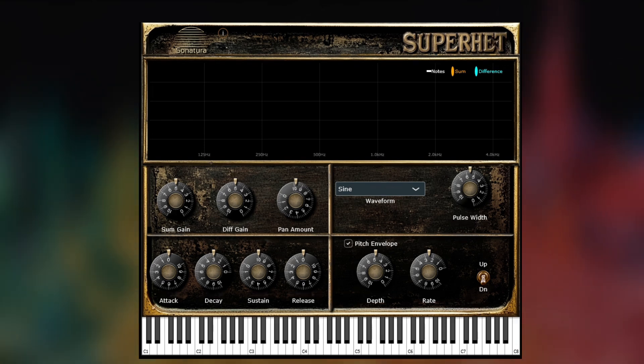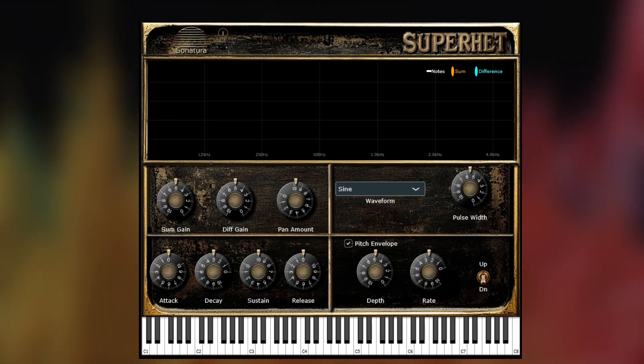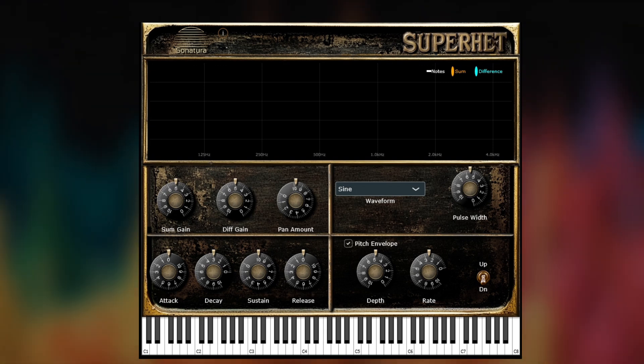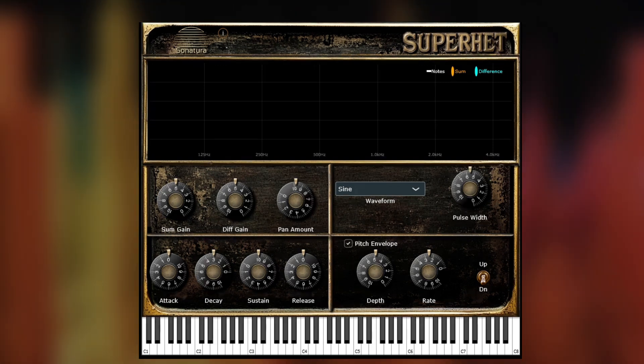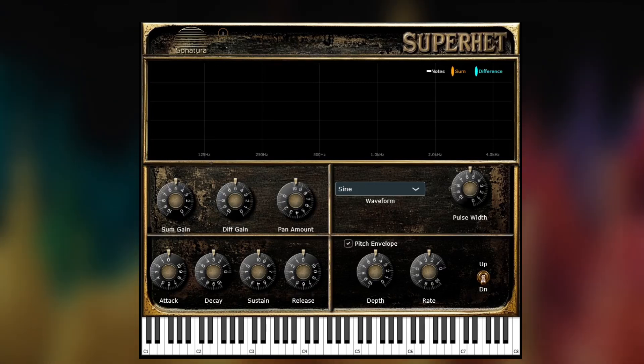This is Superhet from Sonatura Audio. It's a heterodyning plug-in. If you're interested in the theory of what it does, take a look at our other video about it. For this video, let's go through a quick walkthrough of the controls.